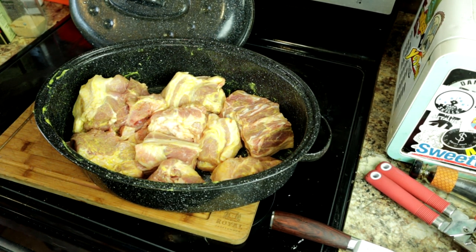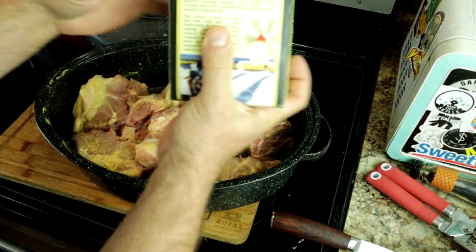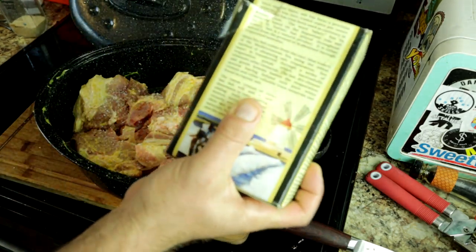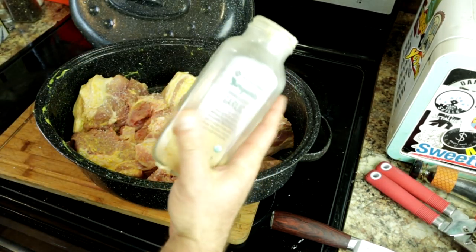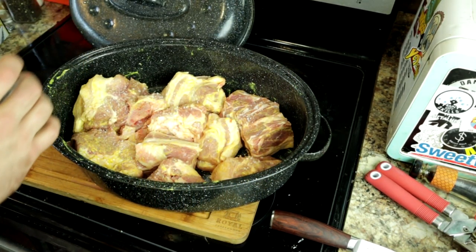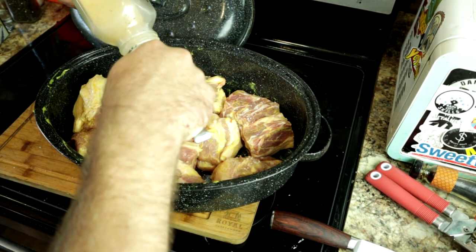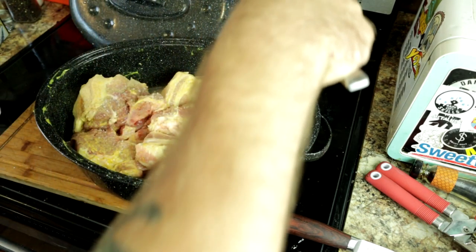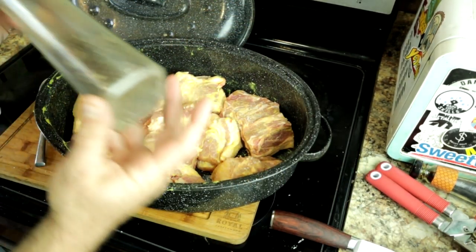We are going to season it very simply. We're going to start with just salt — I'm using sea salt just because it's what I got here — nothing too crazy, because pork is already kind of salty. Then I'm going to use granulated garlic, or garlic powder would work fine, whatever you got. For this I'm going to use probably about a tablespoon. I like to just throw it all on top and then we're going to mix it all together anyways. We're going to add liquids, so the liquids are going to help disperse everything, so you don't have to be too precise.